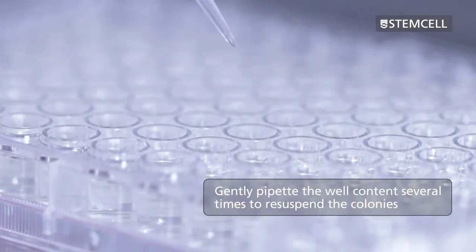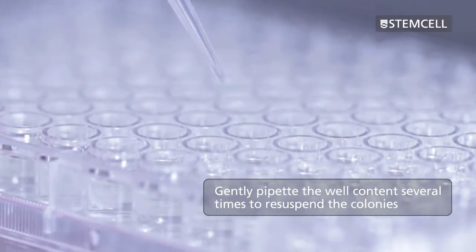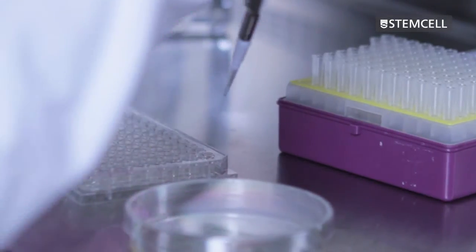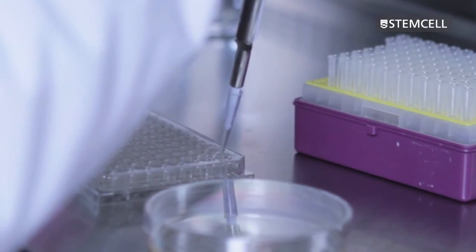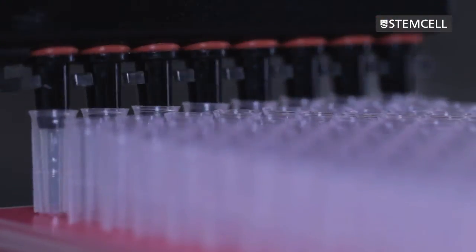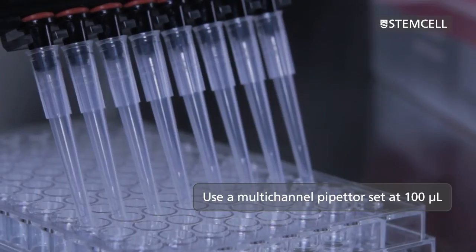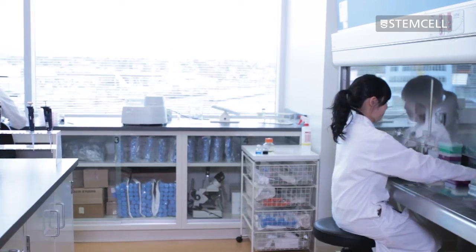Gently pipette the contents of the wells several times to re-suspend the colonies. A single cell suspension is not required, but gently dispersing the colony will promote cell proliferation. A multi-channel pipetter set at 100 microlitres may be used for this purpose after all the colonies have been picked.